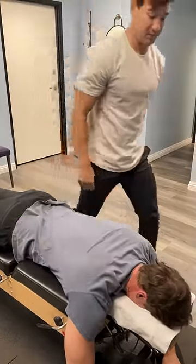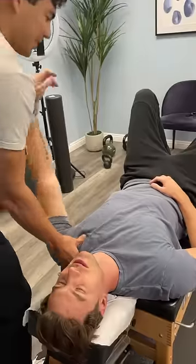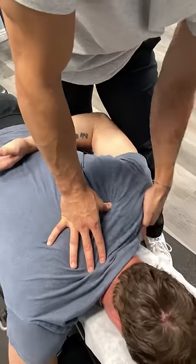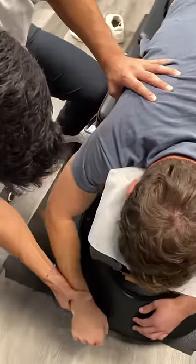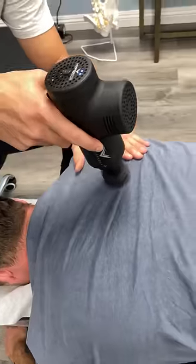It's important to note that I'm doing the myofascial release and the adjustments to help reset his body, reset the shoulder. It's not going to take all the issues away. He needs to stabilize his shoulder with corrective rehabilitation exercises.